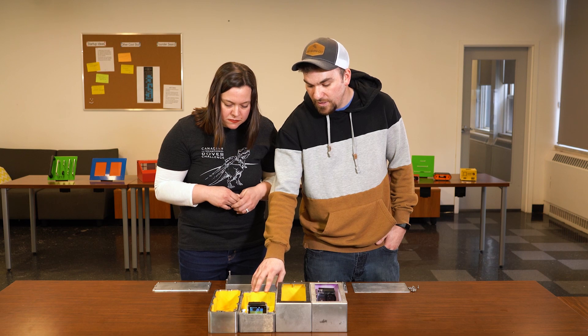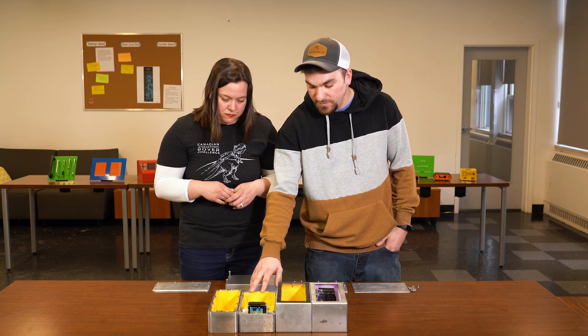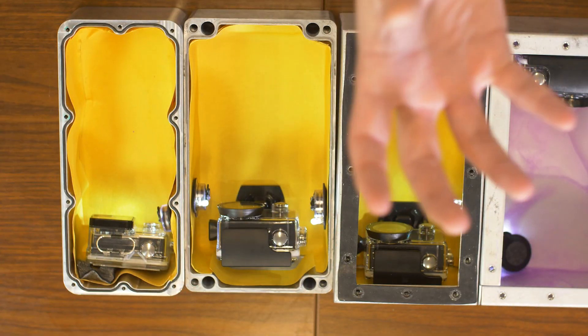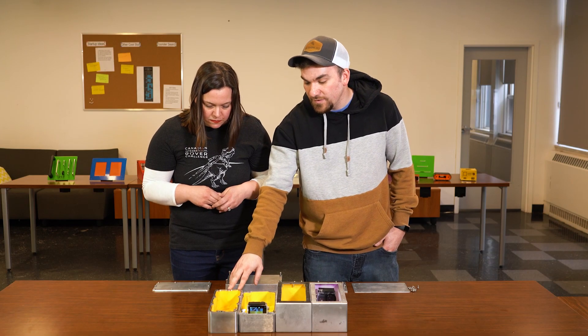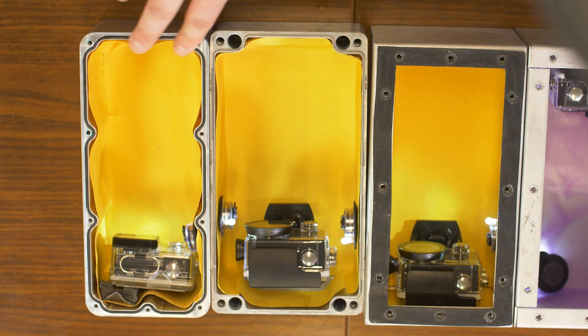The next one, the die cast, did very well as well. These are designed to be watertight, so we fully expected it to stay dry. It has a little groove that kind of forces itself into an O-ring on the cover, which makes a really good seal. The CNC one we designed and milled ourselves also has an O-ring gasket, and with the compression of the cover this one managed to stay completely dry too, so we were happy to see that.